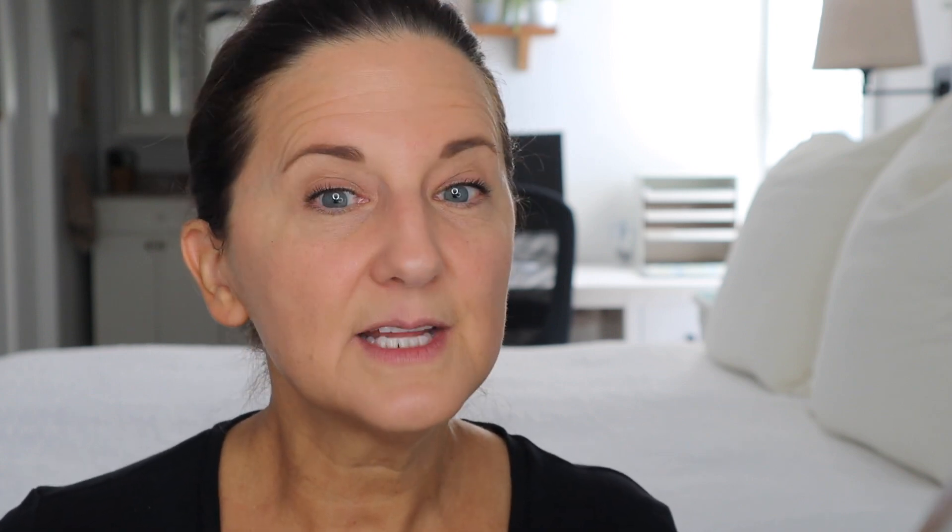This mascara is getting dry, but I actually like this mascara a lot and it does a pretty good job.